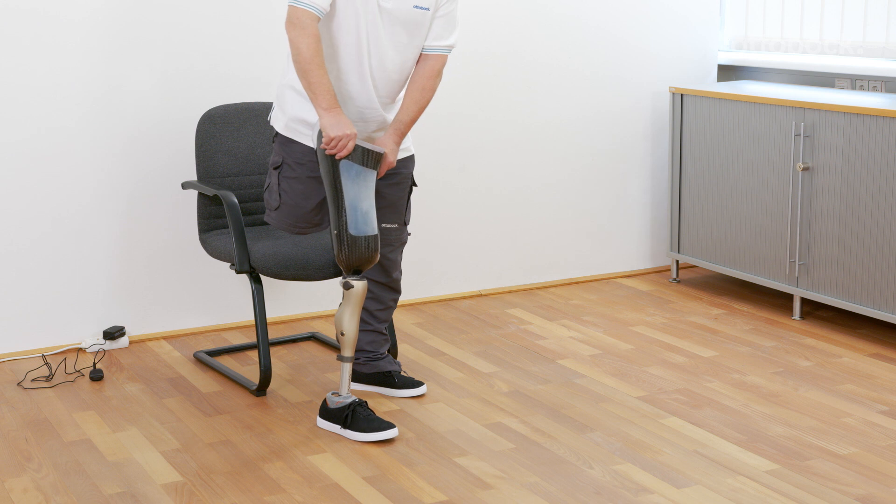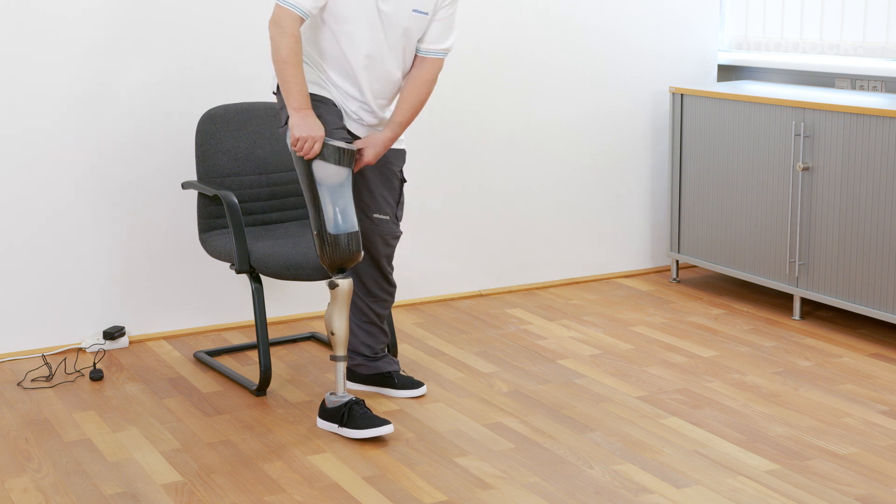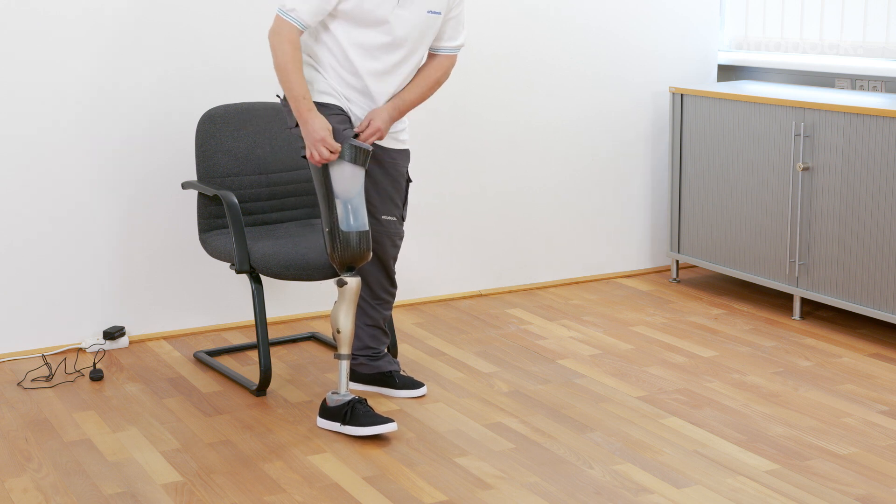If the prosthesis is to be donned in standing, ensure the self-test is completed successfully before donning.